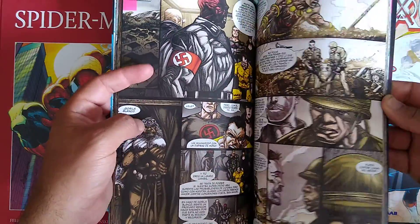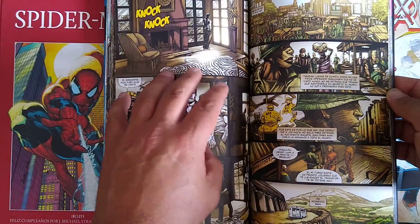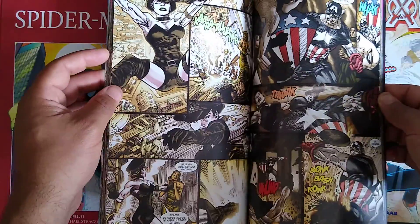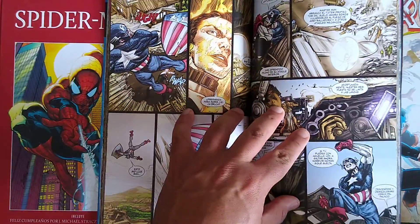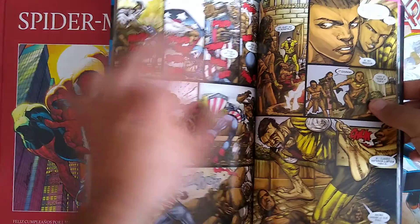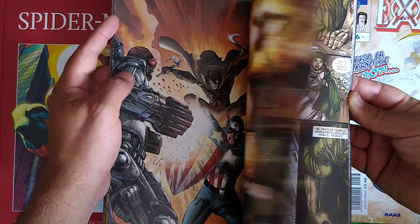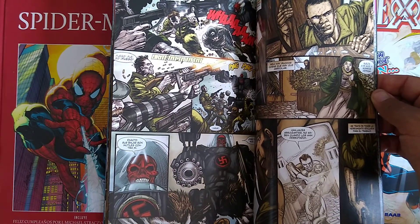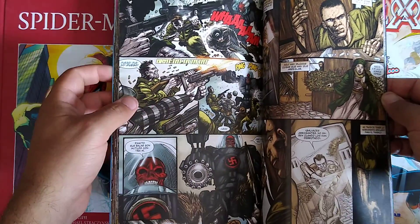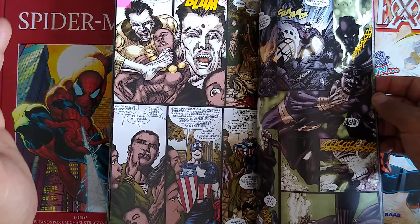At the end of the story, all the bad guys attack Wakanda. Black Panther, the Howling Commandos, and Captain America try to stop the Nazis from getting their hands on Vibranium. There's a moment where the Armless Tiger Man almost kills T'Chaka, Black Panther's father, but he's saved by Gabe Jones — meaning T'Challa owes his very existence to Gabe Jones from the Howling Commandos.